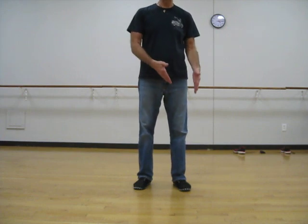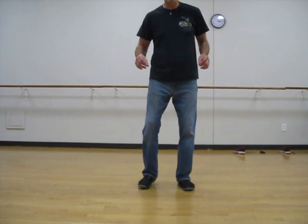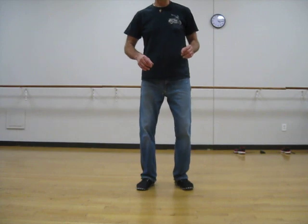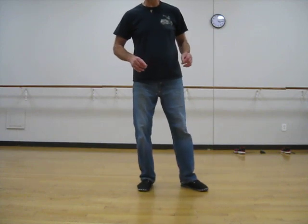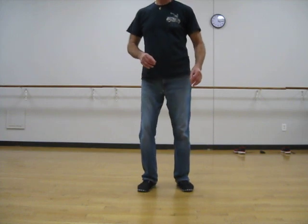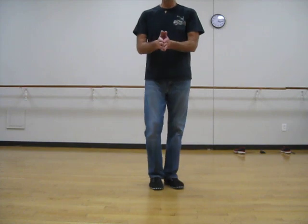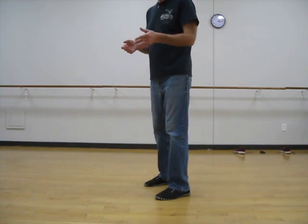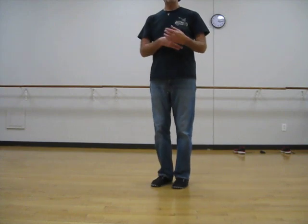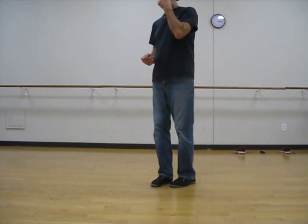Then we change weight from my left to my right. It's a one and a two, a three and a four. So when we put it into a pattern — one and a two — it sounds like a train, choo-choo. One and a two and a three and a four.